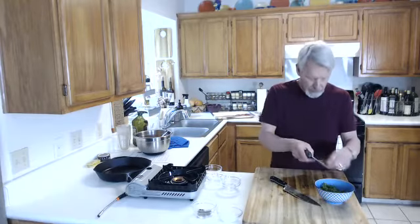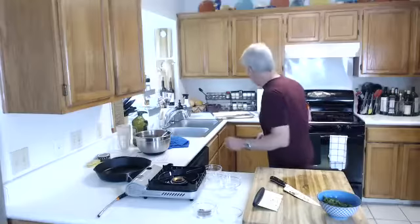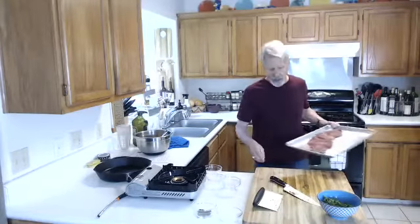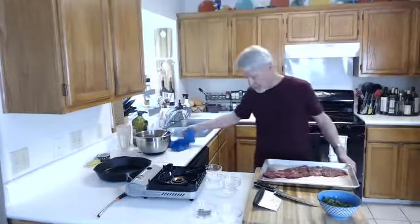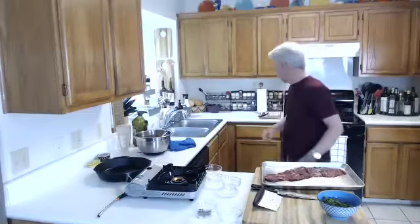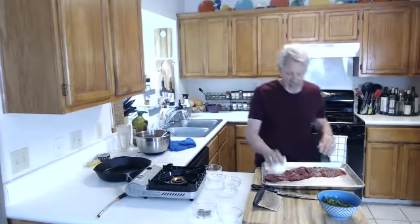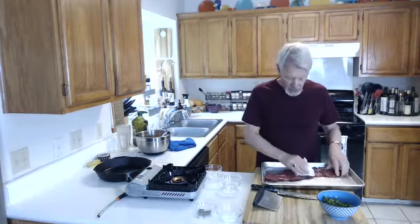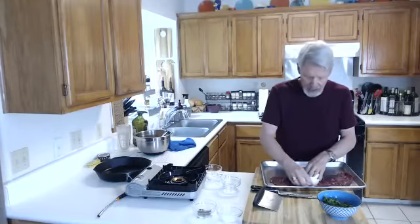I chopped the parsley pretty finely — not laborious, but went over it pretty well. Now I'm going to dry the meat with a paper towel one more time, because you want the meat as dry as you can. When you put it in a hot skillet, the heat can either work on building a crust or it can evaporate moisture off the beef. We want to get rid of the moisture so we're building crust and flavor instead of steaming it.